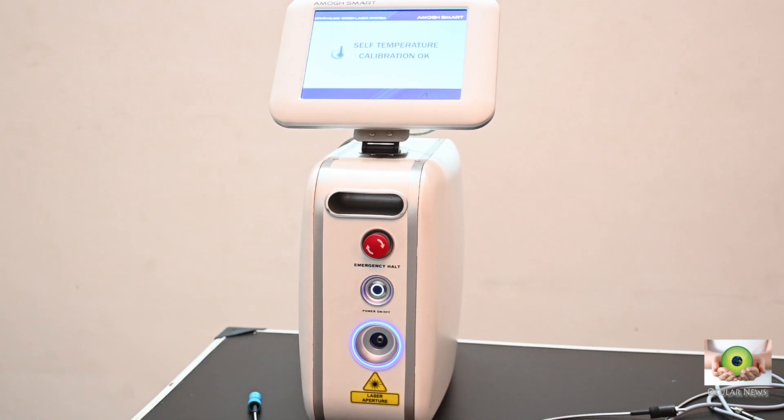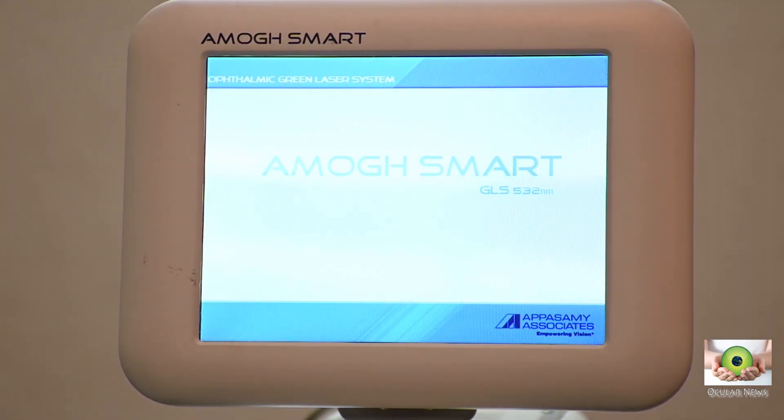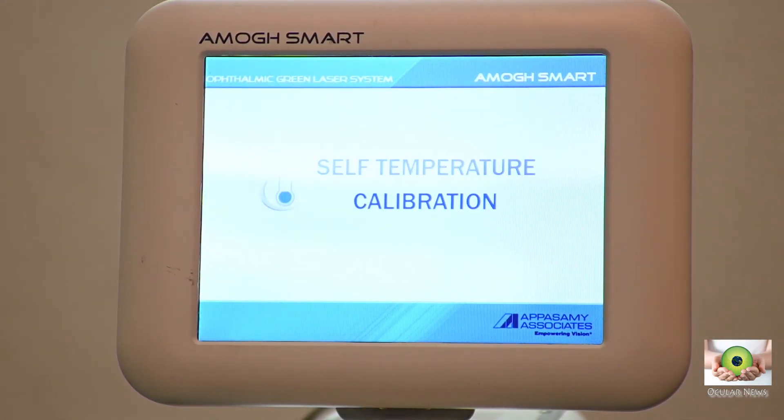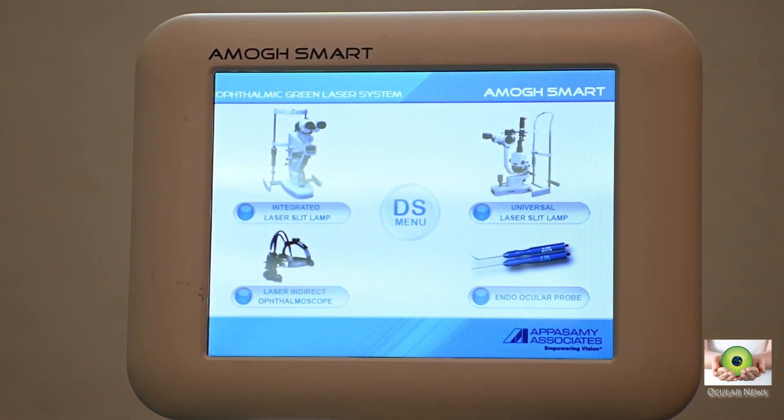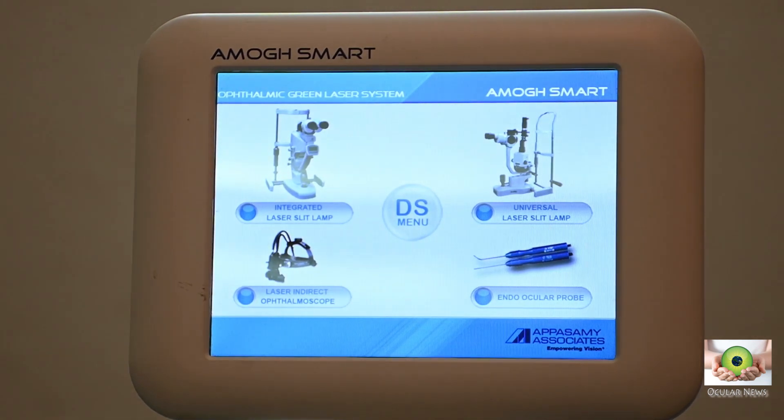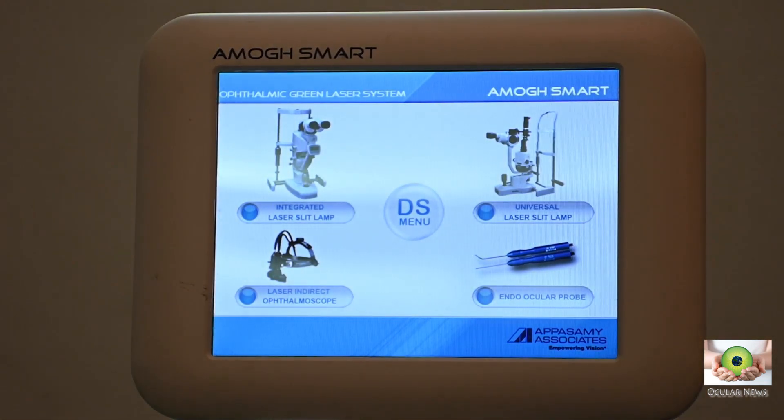This laser has a rather nice looking console with illuminated switches and ports, and even the foot switches are illuminated. On switching on, after the self calibration and temperature check, the main menu is displayed where one may choose various options for laser delivery via integrated laser slit lamp, external slit lamp, laser indirect ophthalmoscope, or endolaser.